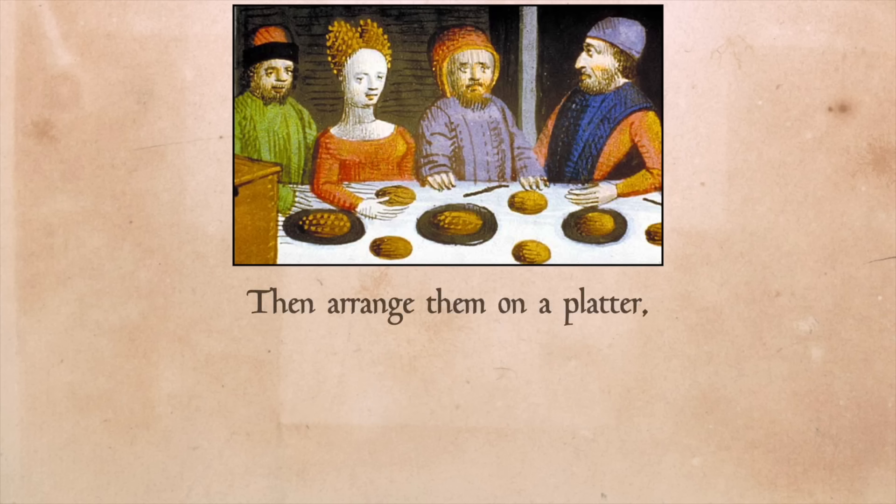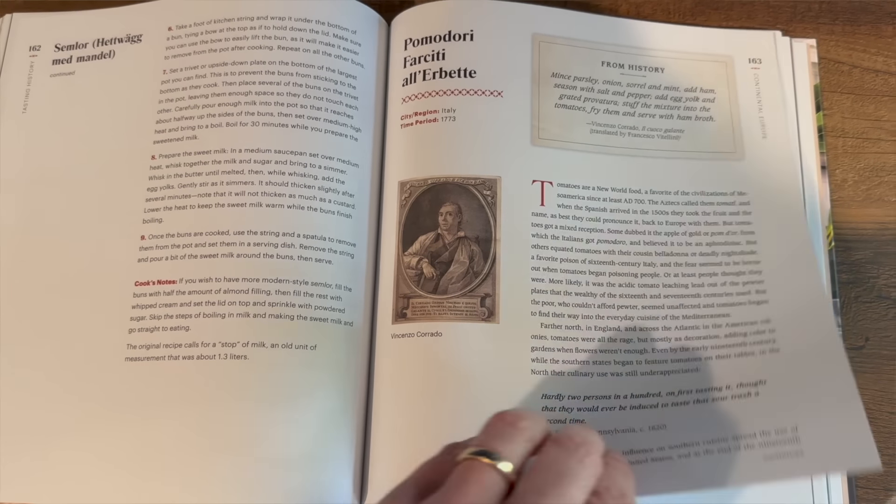Before we jump into the cooking I just want to share something pretty cool. Today I got a box from my publisher with the very first few copies of the Tasting History Cookbook. It's beautiful and they got my name right — Max Miller. For those who have pre-ordered and live in the United States, instructions will be coming very soon on how you can get a signed copy. If you live internationally or haven't pre-ordered yet, you can get signed copies through one of two retailers — I'll put their links in the description.